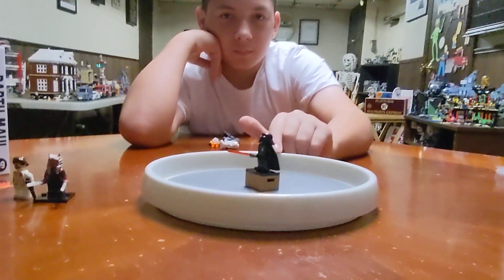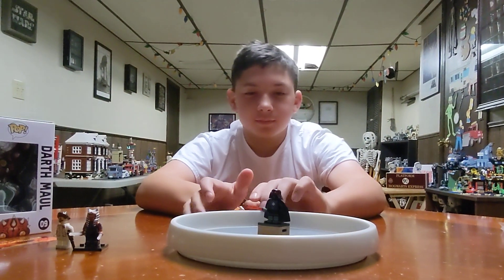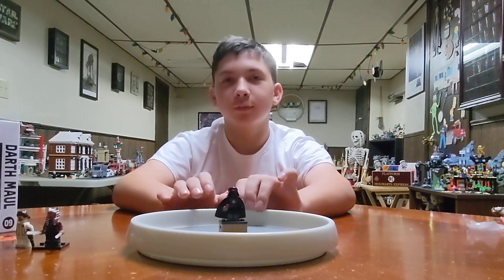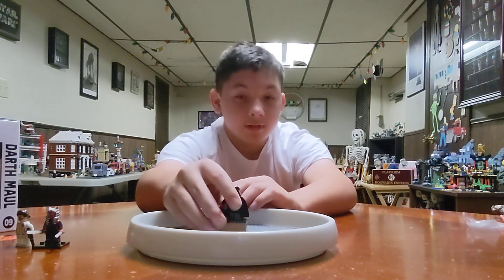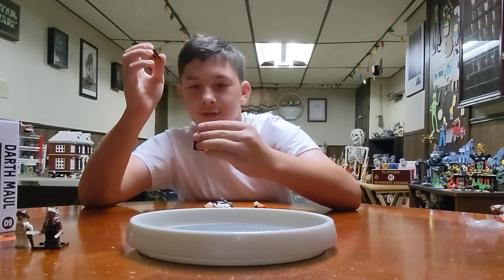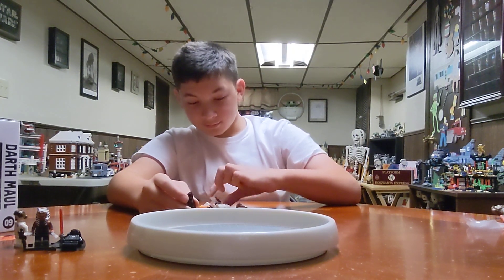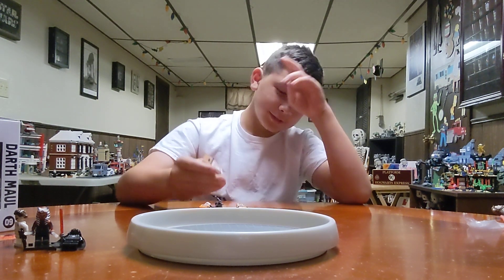Let me get a close-up of the medal — there it is. They gave Darth Vader a medal. What's it for? Not for failing and letting Luke blow up the Death Star. Maybe for chopping Luke's hand off? Yeah, okay. And then for betraying the Emperor and throwing him down a shaft — though he was half-dead by that point from the electrocution.